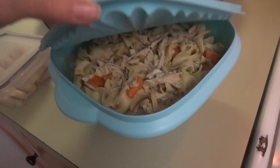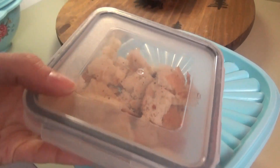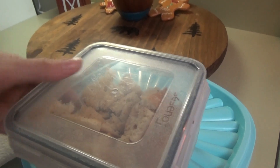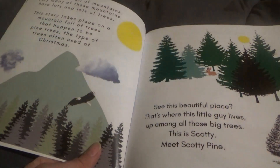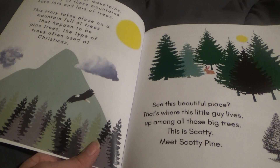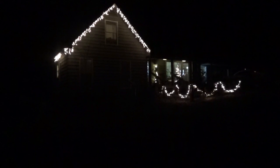The kitchen is clean — here's what's left of the soup. It is so good! These oven-baked croutons were great. I didn't think they would be as good — usually when I make croutons I fry them — but I sprayed them with a little olive oil and put garlic and herb seasoning on them and they were wonderful. Now it's time to get ready for bed. The world is full of mountains, very many of these mountains have lots and lots of trees — this story takes place on a mountain full of pine trees, the type of trees often used at Christmas. Good night to you.